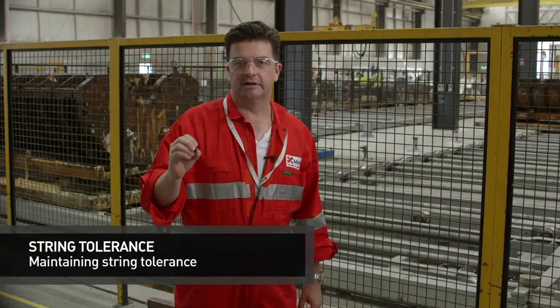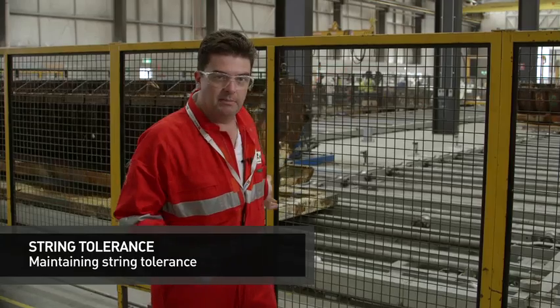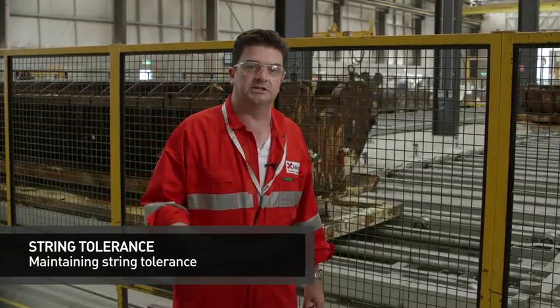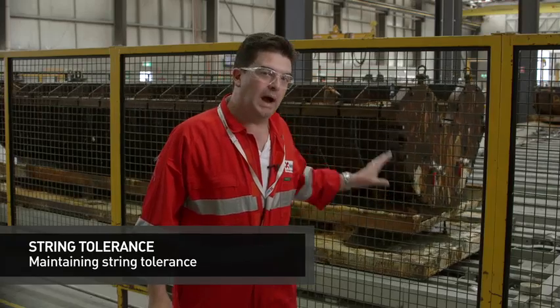One of the ways we maintain tight string tolerance is to ensure that we get enough of these in every part that we make. These are macrospheres. What you see happening behind me is a skillet with a tool on it, coming into a filling station where we will fill the tool with the macrospheres. It's coming into a weigh station where we're going to weigh the tool.